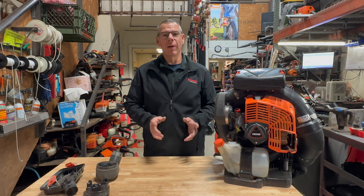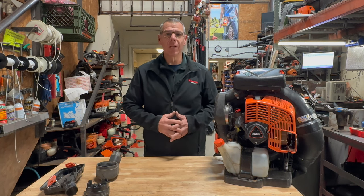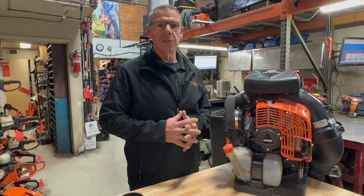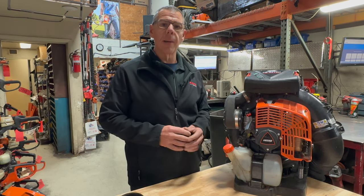Hello everyone and welcome back to the shop. I hope everyone had a great Christmas and a happy new year. I wanted to do a quick update video for you guys on a video that I did a couple of months ago on the PB8010 and 9010 backpack blowers.